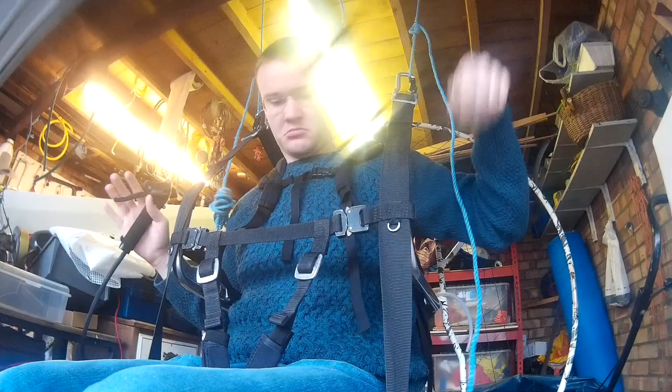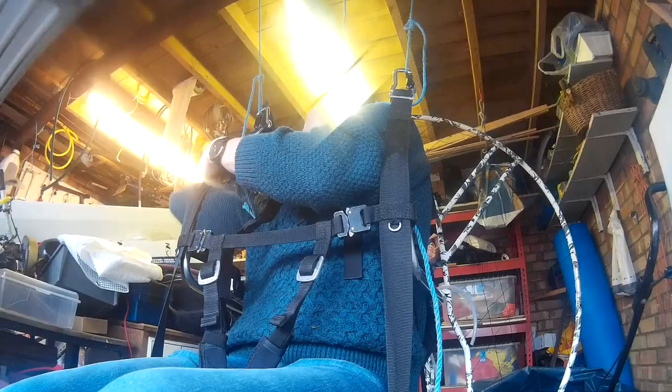March 2020 update. I've been working on the engineering over the winter trying to improve performance since the last video. One of the first things was to hang the motor up in the garage and check that it was hanging correctly. While I was there I thought I would test how easy it is to pull start in flight. It was not easy but possible.